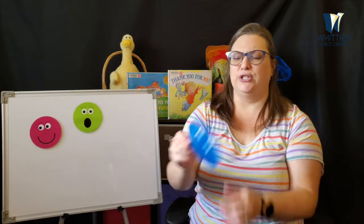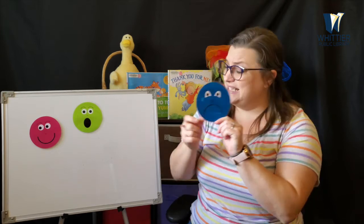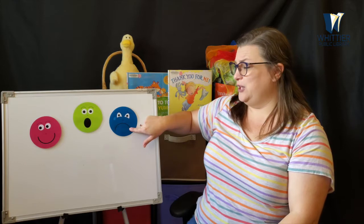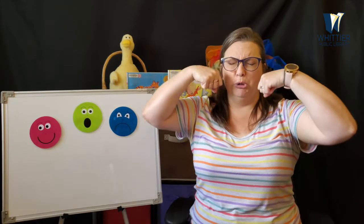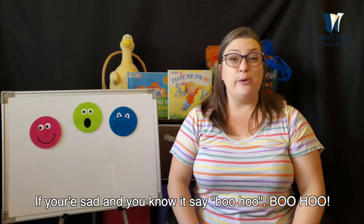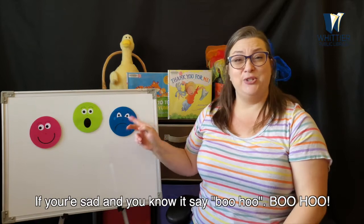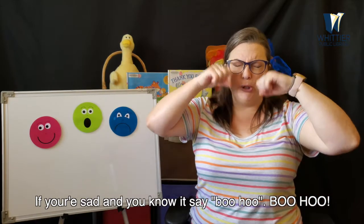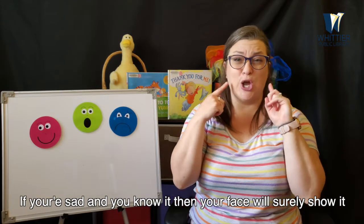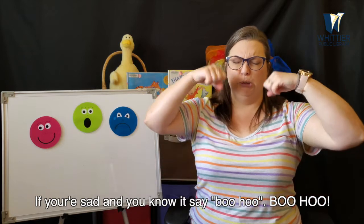What about this face? Boo hoo hoo hoo. This is a sad face. If you're sad and you know it, say boo hoo, boo hoo. If you're sad and you know it, say boo hoo, boo hoo. If you're sad and you know it, then your face will surely show it. If you're sad and you know it, say boo hoo, boo hoo.